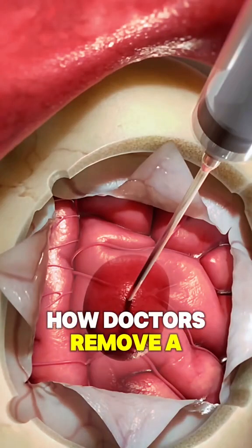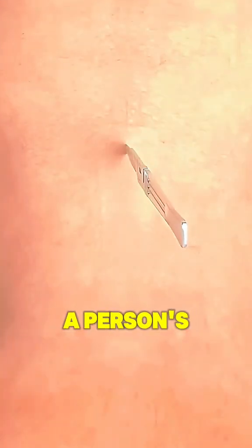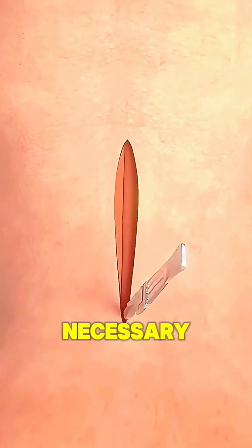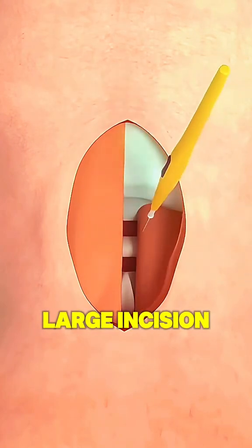Have you ever wondered how doctors remove a blood clot from the brain? A cut is made on the back of a person's head when this treatment is necessary. To perform the procedure, doctors first make a large incision at the back of the head.